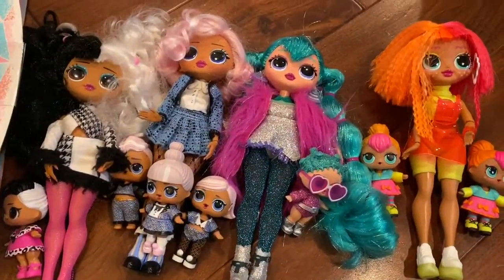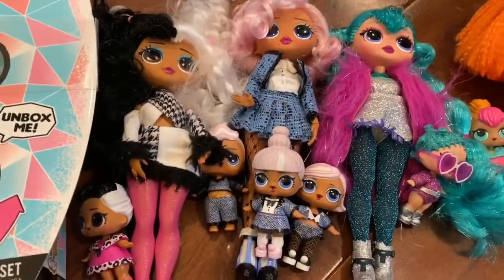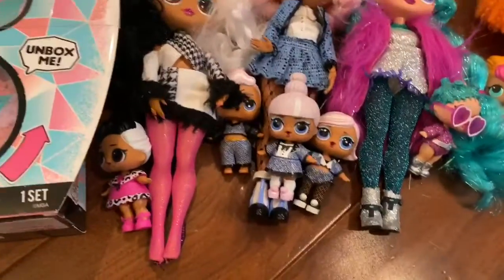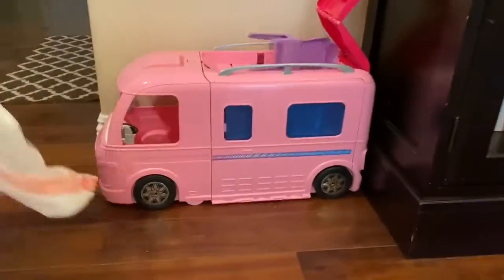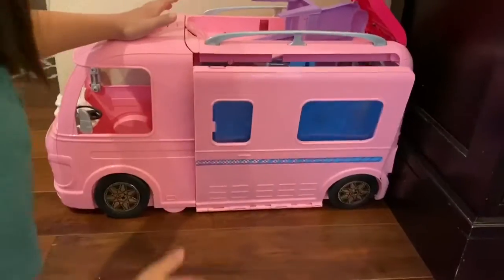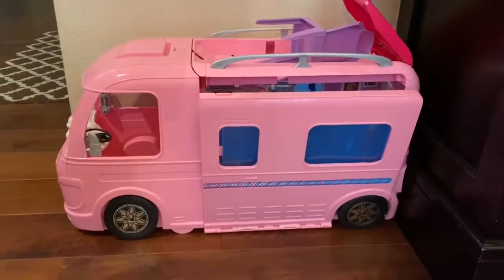Oh no, we lost an OMG doll! Which one did we lose? We lost Downtown Girl. What happened to Downtown Girl? I don't know. You know what? She's in the camper — I think she's in the camper over there. Let's go look. No, she's not in there, nowhere to be found. Oh well, we will have to open up Snowylicious and then find her.